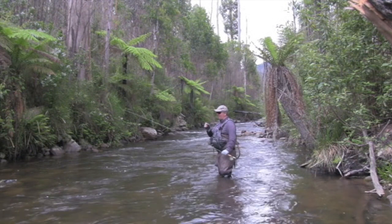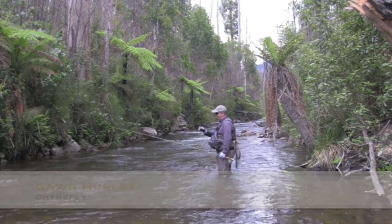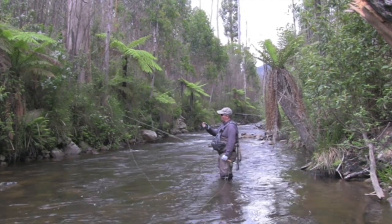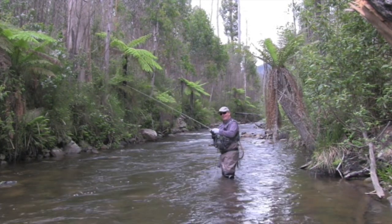They're just not staying attached. It's a rubber leg stimulator — I think it's just about the best fly in the world, apart from a random parachute of course. But in this sort of water it's brilliant: it floats really well, easy to see, looks like a lot of different things. And it's getting a few hits, but they're just not staying connected.